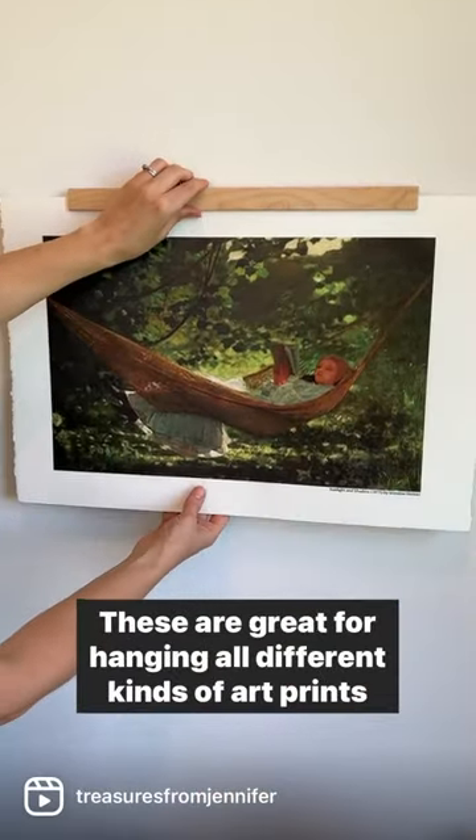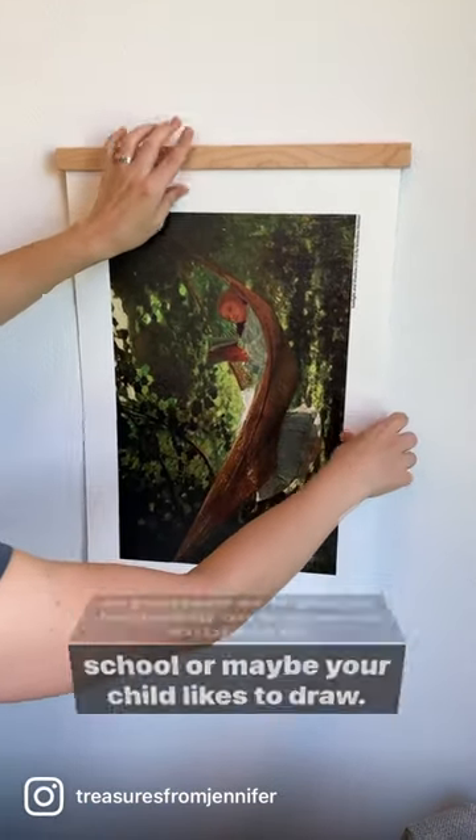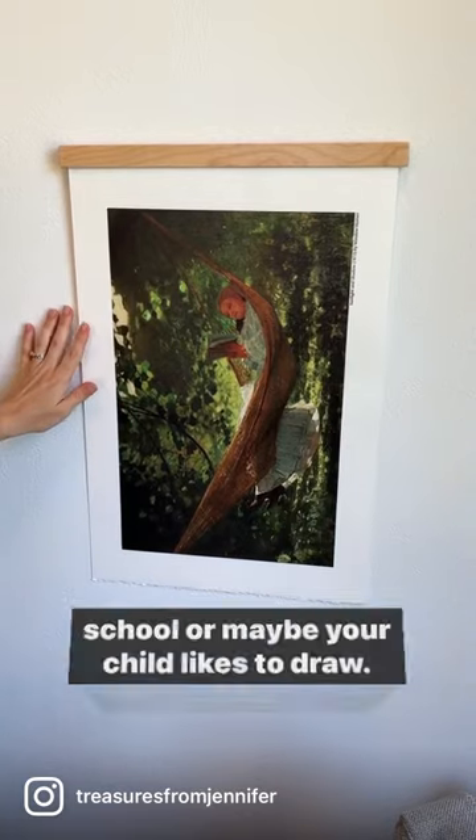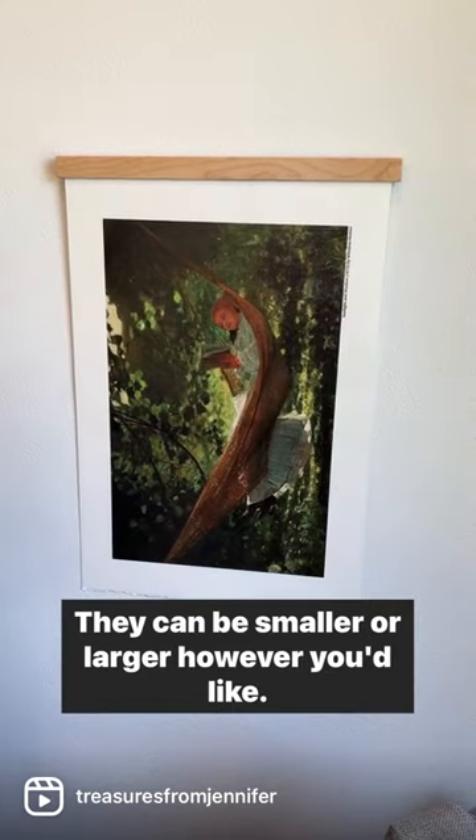These are great for hanging all different kinds of art prints or posters, or if you're focusing on a special subject in school or maybe your child likes to draw, you can hang things vertically or horizontally. They can be smaller or larger, however you'd like.